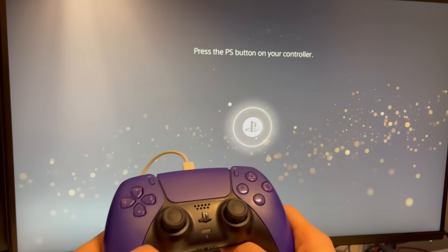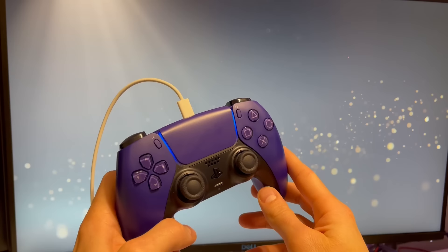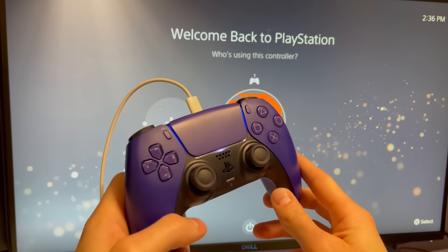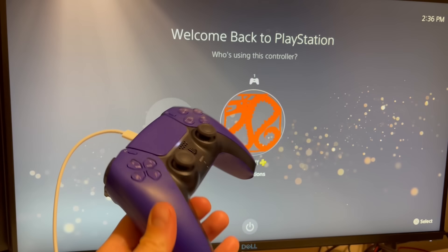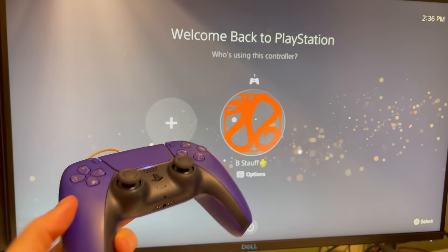Once your PS5 loads up, it's telling you to press the PS button on your controller. So while it's plugged in, it will pull up your controller and automatically sync it. Then once your controller is sufficiently charged, you can unplug it, and now it's connected and it'll work.